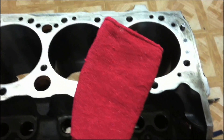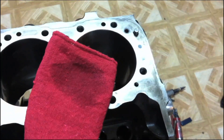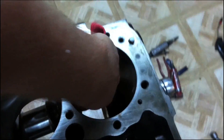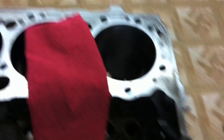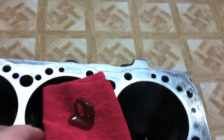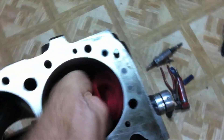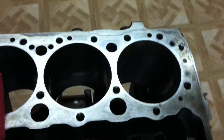We're getting ready to put the pistons in. First thing we want to do is use some brake cleaner on a nice clean rag and run that through our cylinders to make sure it gets all cleaned out. After we've cleaned the cylinders, we're going to use a little bit of engine oil and coat the walls nice and even — just get it lubed up and ready to take our pistons and new rings.